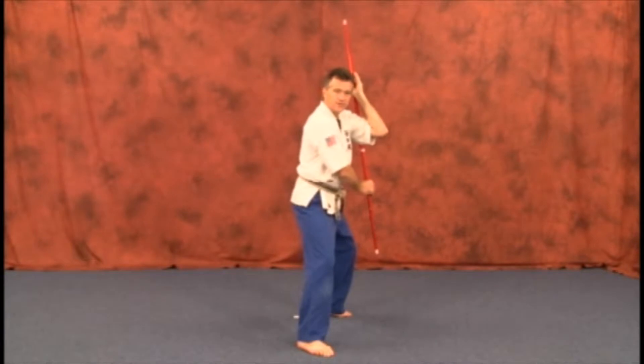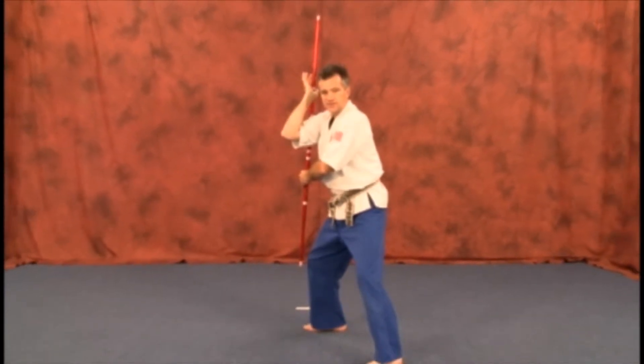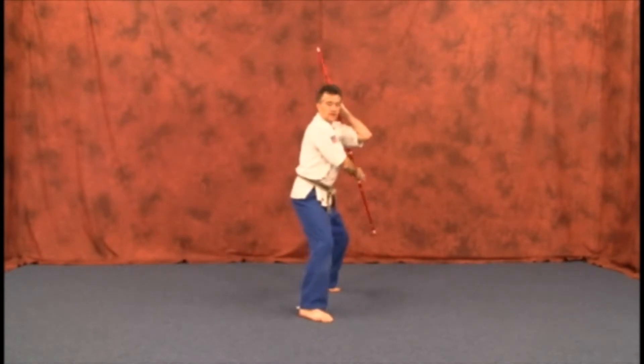Upper strike again — stepping up, just bringing it back smooth. Keep it as vertical as possible. Stepping back again.